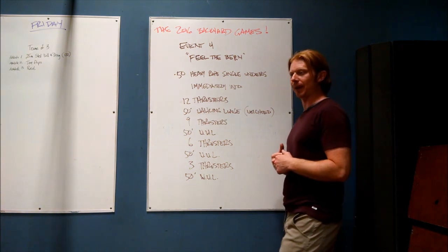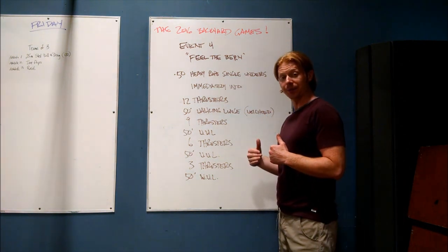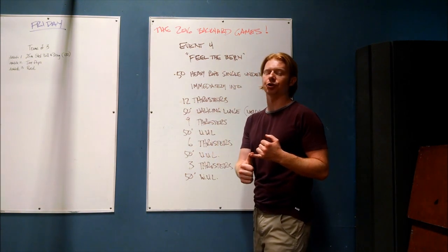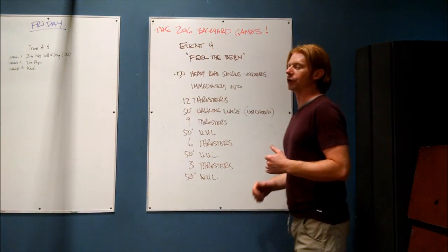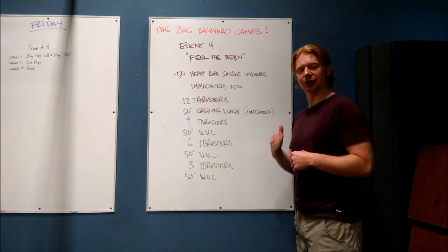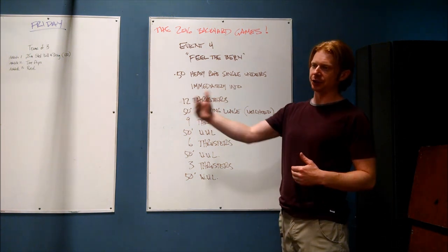Both feet behind the start line. You step out and bring your back knee all the way to the ground — back knee touches the ground on every rep. You may bring your feet back together or you may step right through, but either way we need to see knee and hip locked out at full extension on each rep. If your knee does not touch the ground, or if you're shortchanging the reps with really low walking lunges, those are also going to be no-reps. If you miss a rep or drop the weight, you will be called back to the finish of your last successful lunge.